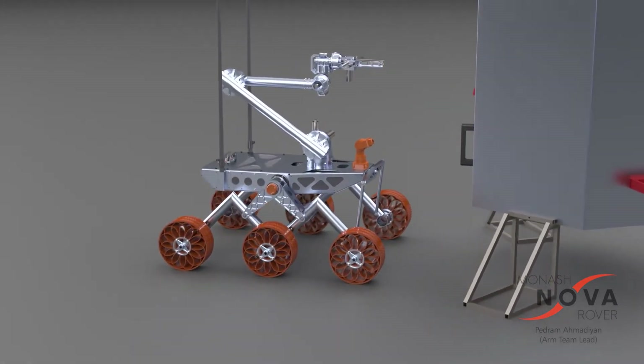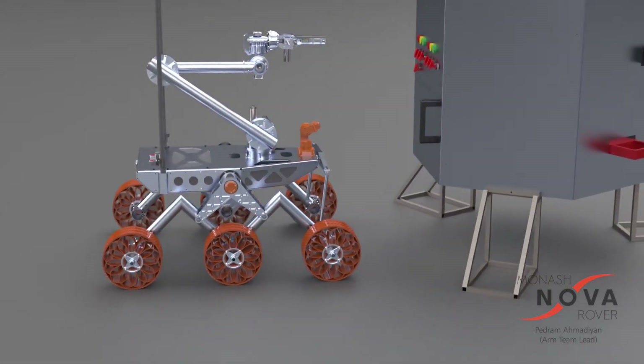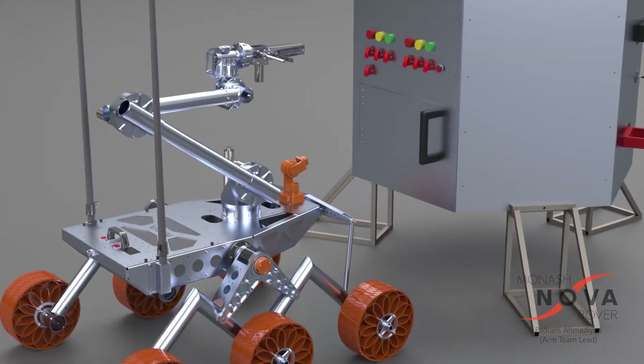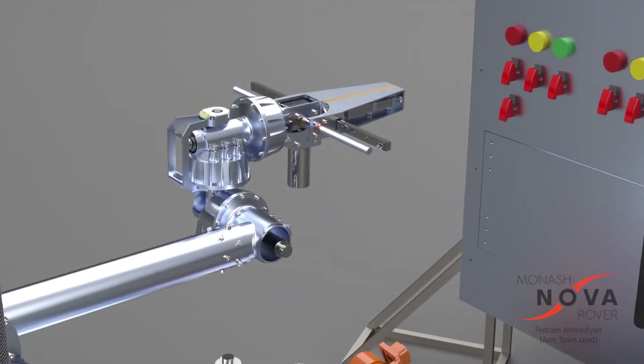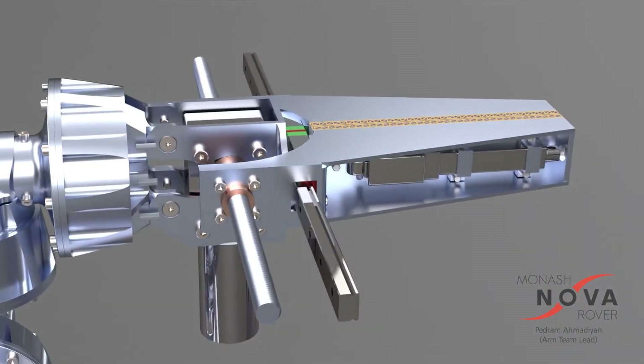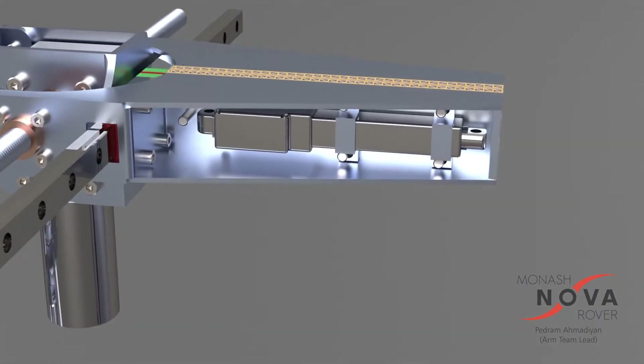To test and verify our designs we designed a one-to-one scale model of the URC's equipment servicing lander. The arm is equipped with a highly dexterous NFF which uses a linear actuator to interact with keyboards and pushing buttons on the lander.